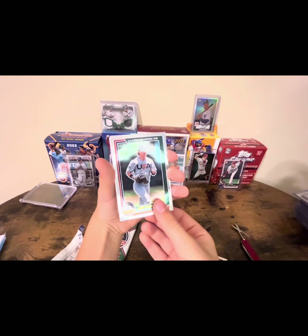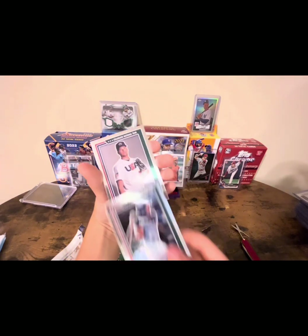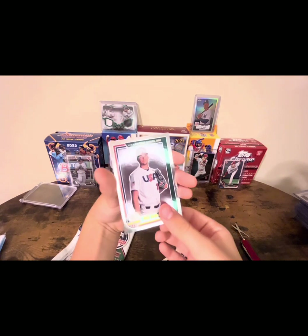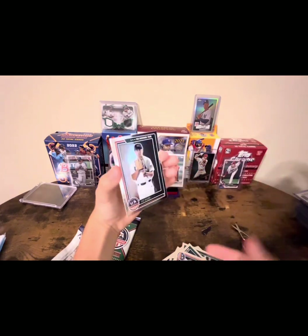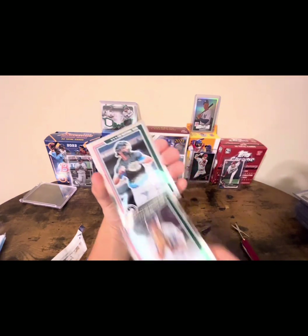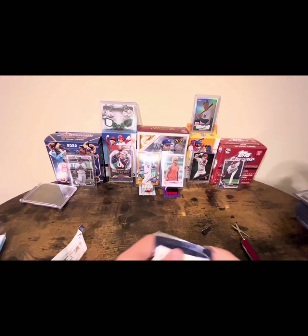Drew Gilbert, Chase Chung, Will Sanders, Daniel Suzak, Joe Allen, Nolan Traeger. All right, last pack guys — we've got our relic.